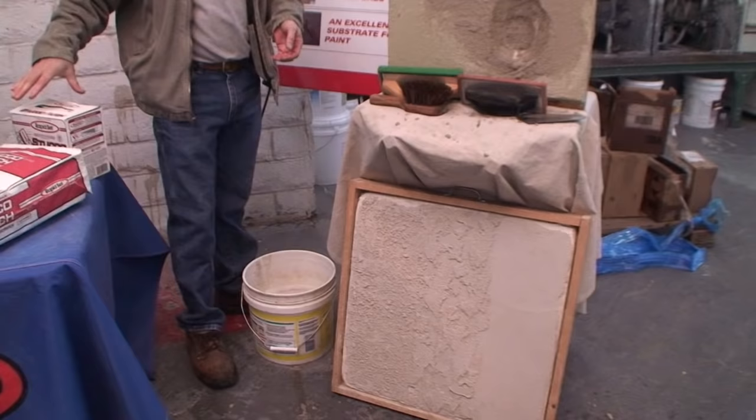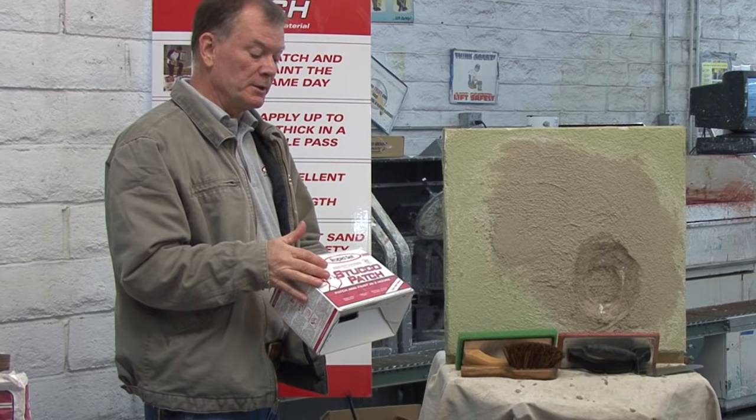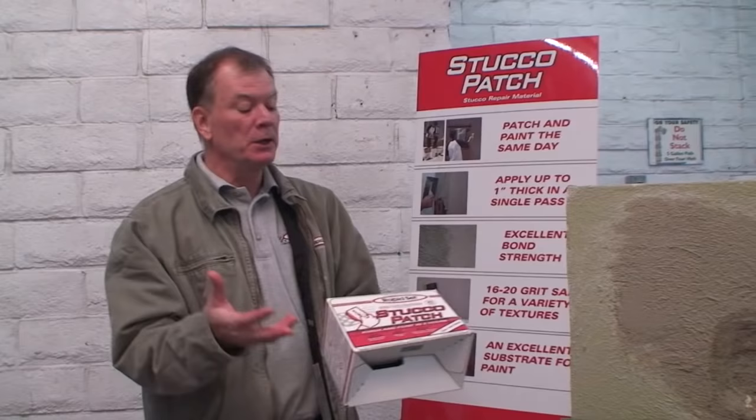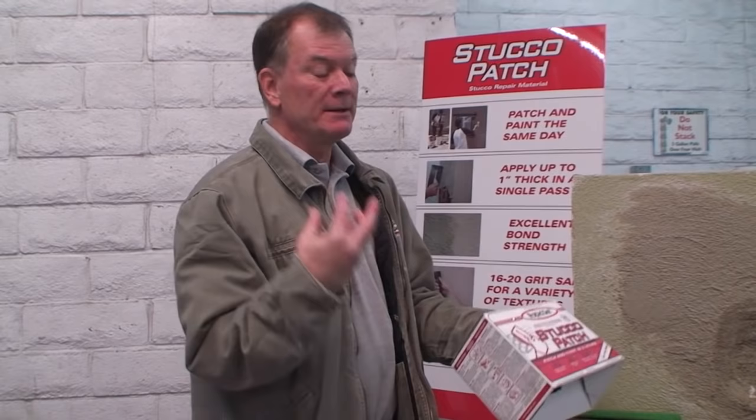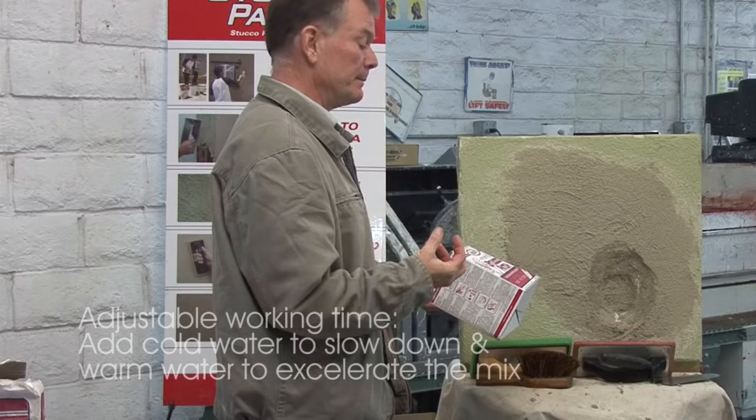The working time is 20 minutes, and all times I mention are at 70 degrees — the wall, the powder, and the water all at 70 degrees. On a hot day, run the hose to get cool water, because hot water will cut down your working time to as little as five minutes. If it's 90 degrees or so, work in the morning. In the wintertime, use warm water to speed things up. So we have an adjustable working time.